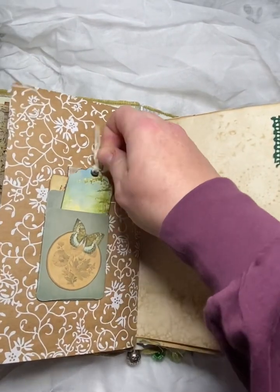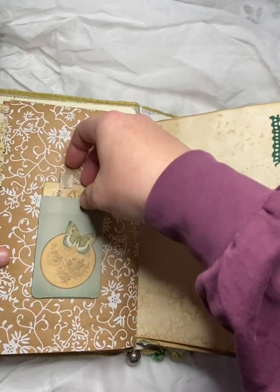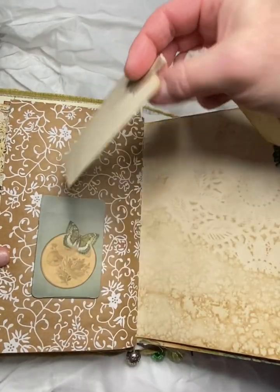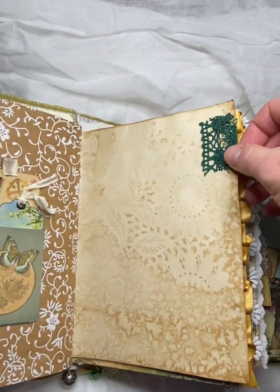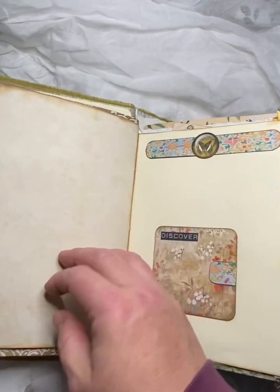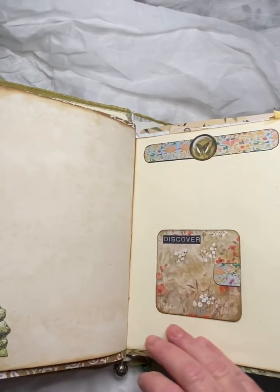I think this is a double pocket here. So we've just got some cute tags here. And then over here, coffee dyed paper with a little charm on there. And this is just kind of plain for journaling space as well.